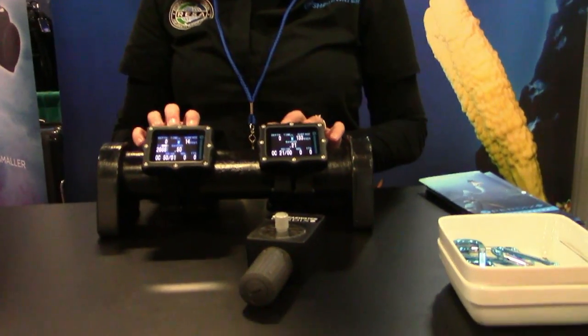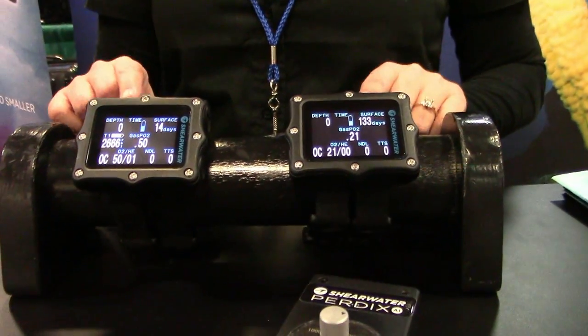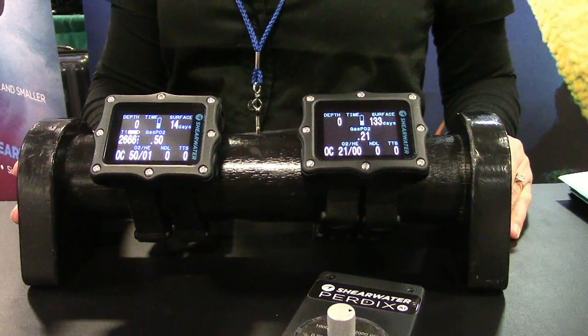In front of me are the two Shearwater computers that are the most current models: the Perdix and the Perdix AI. They are the same computer with the exception of the air integration option. They are air, nitrox, trimix, five-gas computers with modes for recreational, technical, and rebreather diving.